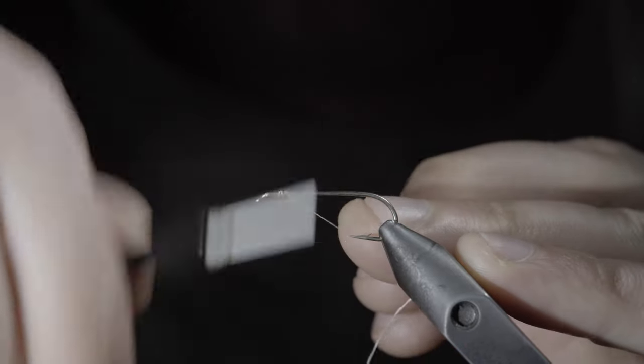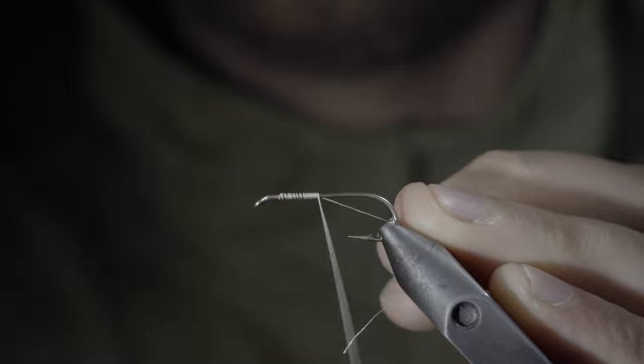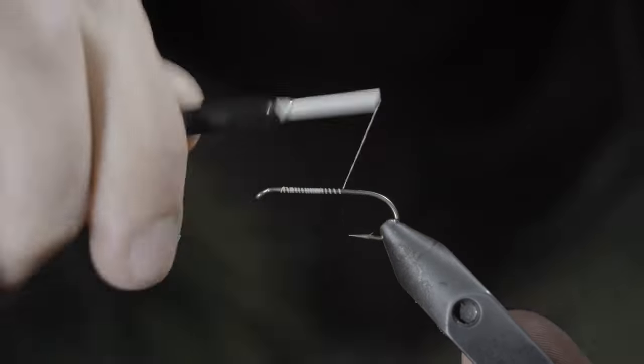With summer on the way, we're going to be tying up one of my favorite grasshoppers. To tie it, we'll start off with some white thread, secure it to your hook shank, and continue wrapping until you reach the bend of your hook.